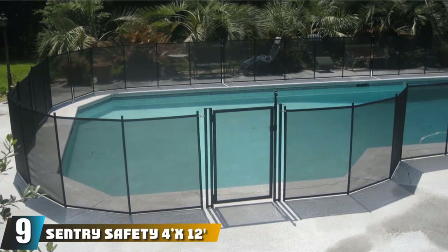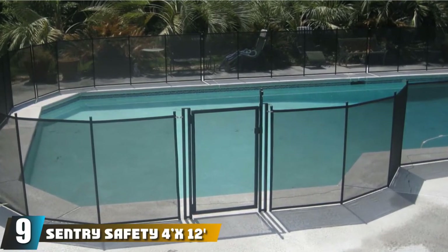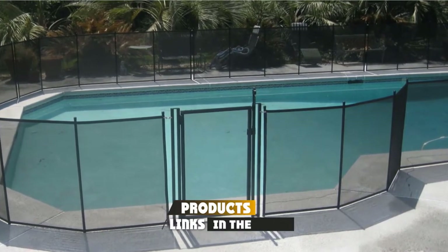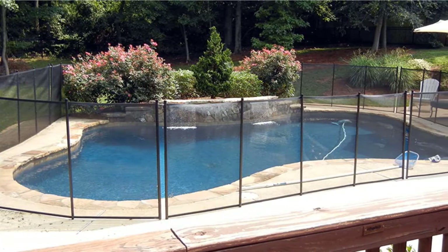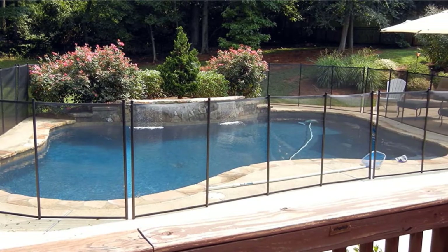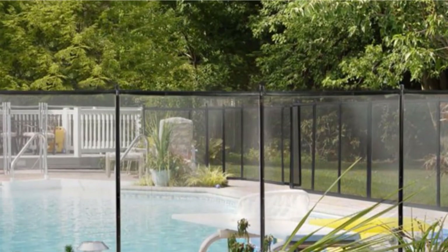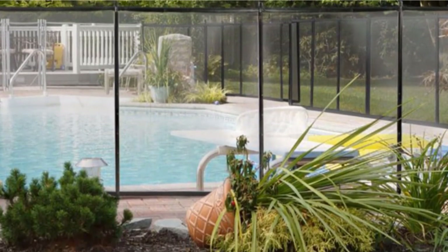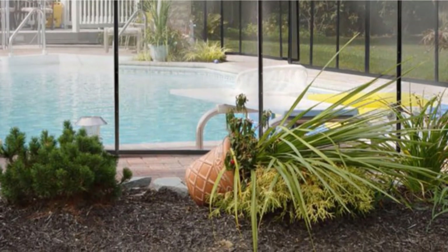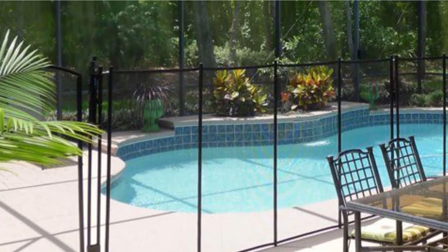Next at number 9, we have the Sentry Safety 4X12 Pool Fence. This option offers ease of installation and adjustability depending on your needs. Sentry Safety makes good pool fences, and the 4X12 model offers the level of protection the brand is known for. The fence arrives in pre-assembled parts that can be reduced to meet the needs of your pool. Removing the fence after use is also very easy. One thing that makes the unit excellent is its durable build.